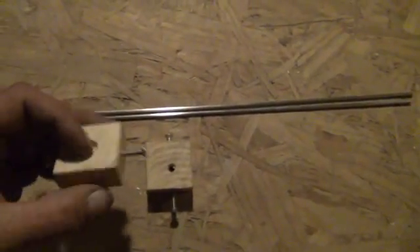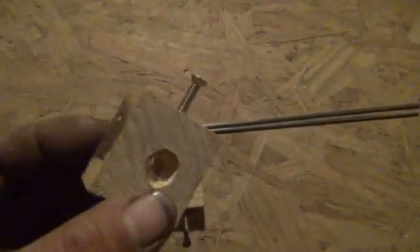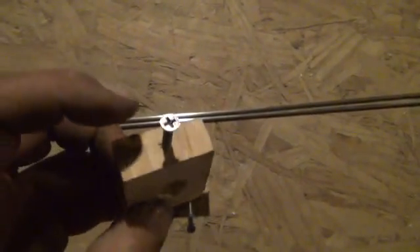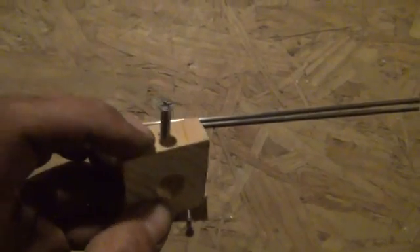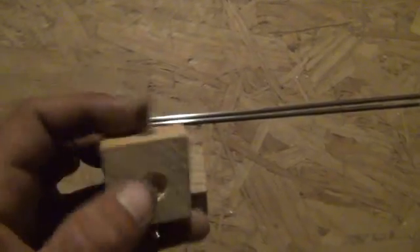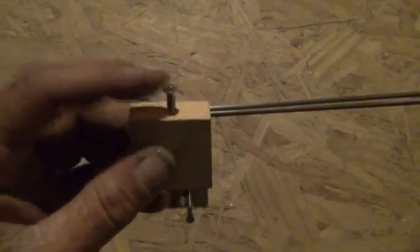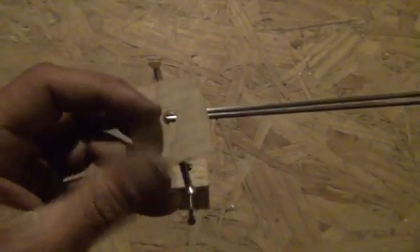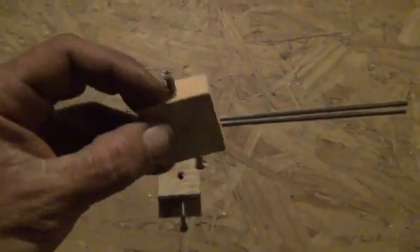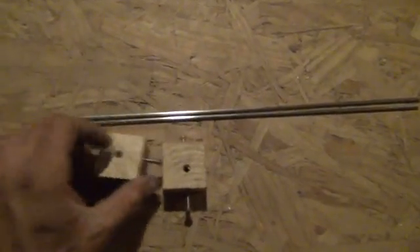I've got one small hole drilled all the way through the block along its length, and one 8-32 hole for an 8-32 screw drilled into the top — that's our lock screw for the brush rod. When we put the brush rod through, we can lock it down and adjust it back and forth as needed. The bottom screw is also an 8-32 screw and goes up to our main drive pin to lock this at any angle we need.